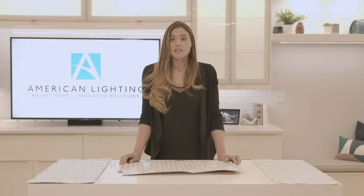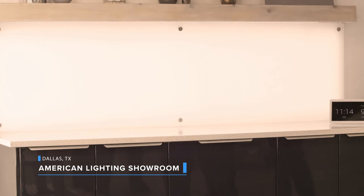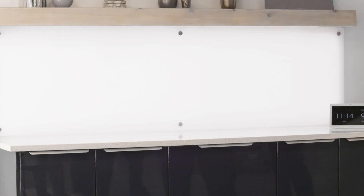The next application is using our tunable sheets. This install was done inside the Dallas Market Center in the American Lighting Showroom. The objective was to create a window that could provide artificial light and could change from a warm 2700K to a cool 6000K, allowing users to change the color temperature to fit their mood, task, and bolster the health benefits associated with human-centric lighting.